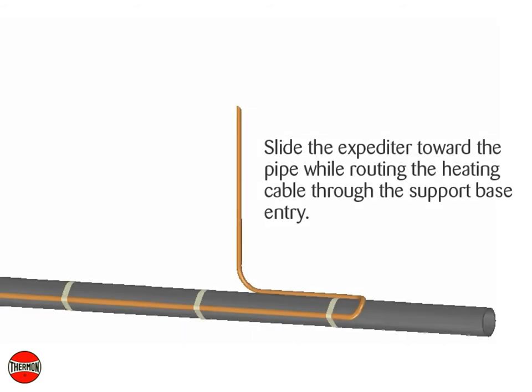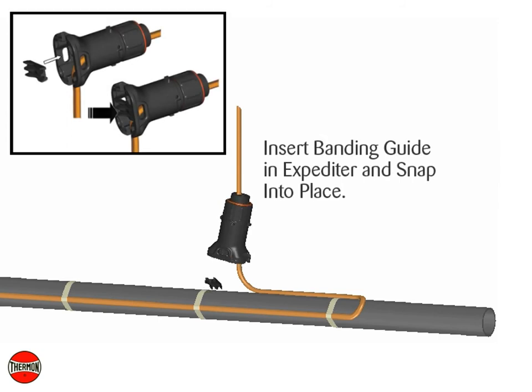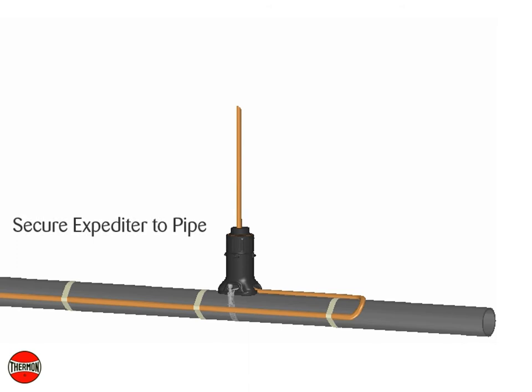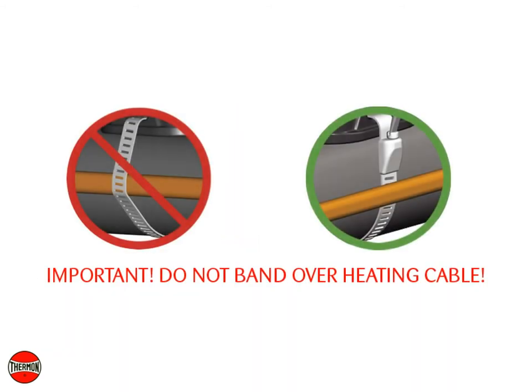Slide the expediter toward the pipe while routing the heating cable through the support base entry. Insert the banding guide in the base and snap into place. Secure the expediter to the pipe using the stainless steel pipe band. Do not band over heating cable.